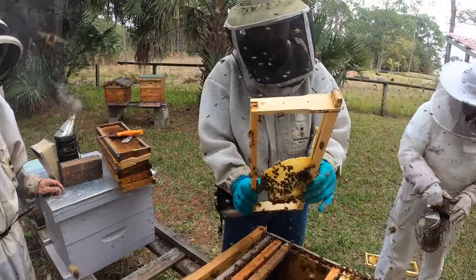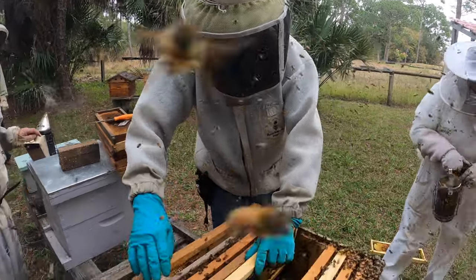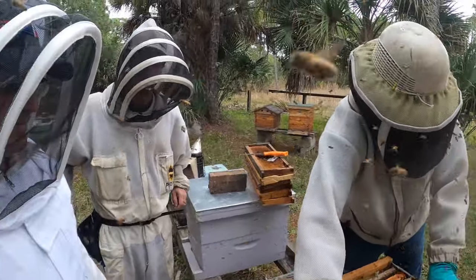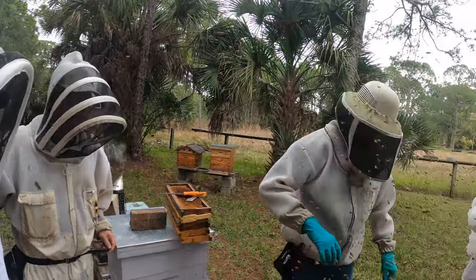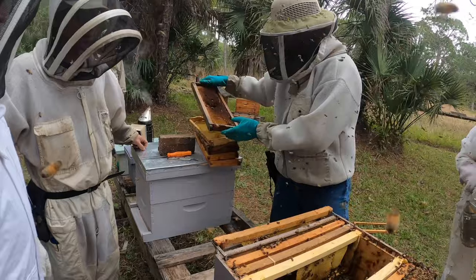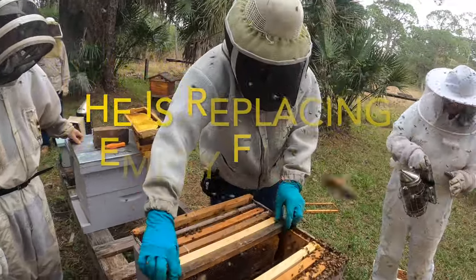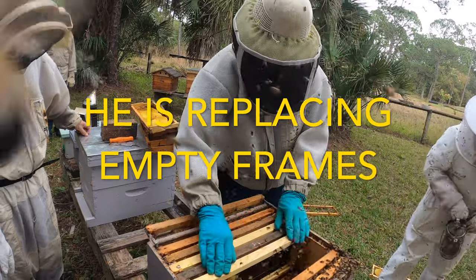When we inspect these hives, our concern is we're looking at the mood, food, and brood in the hive. He found some frames that were empty and he's putting in fresh comb for those.